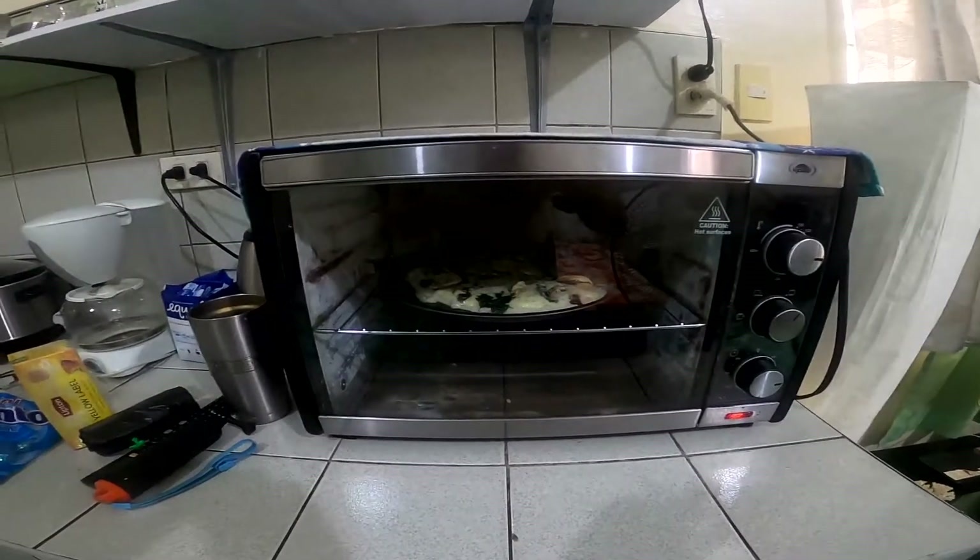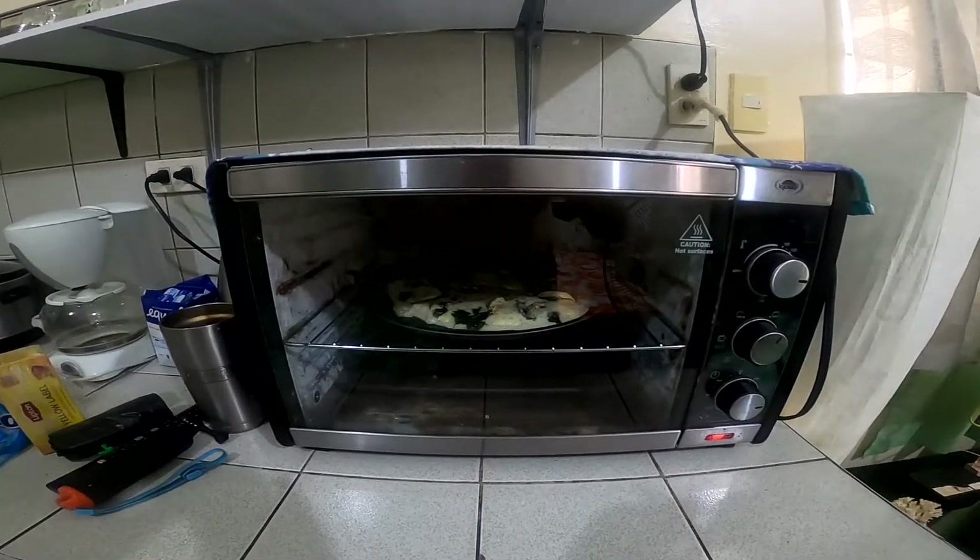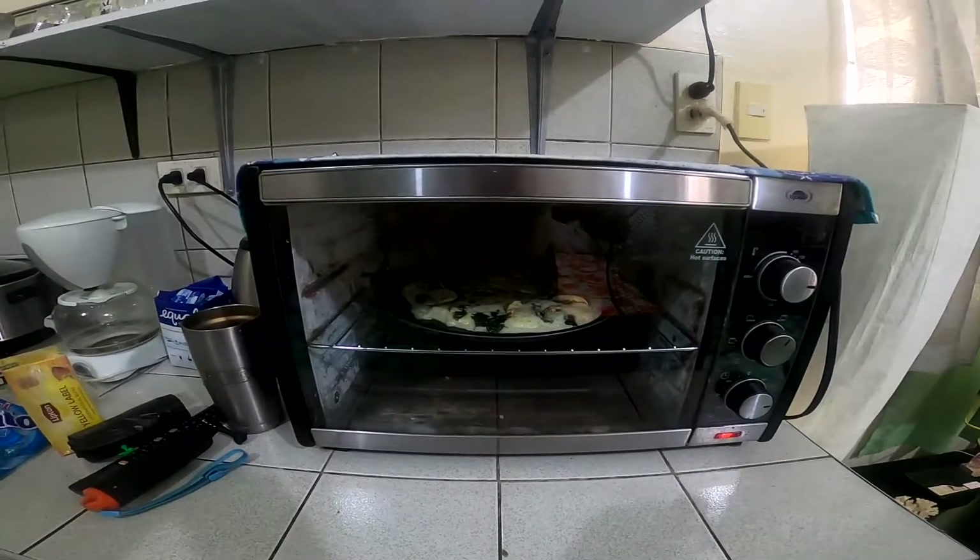It's been about 10 minutes at 350, so we'll see how much longer. It's looking good and that smells good.